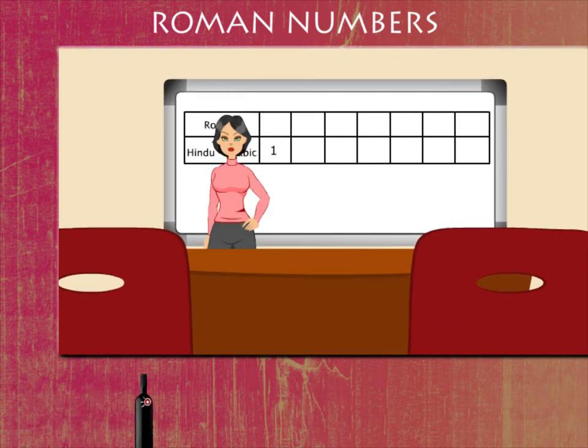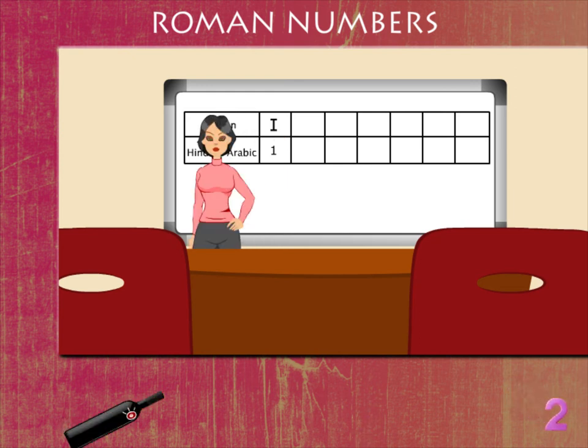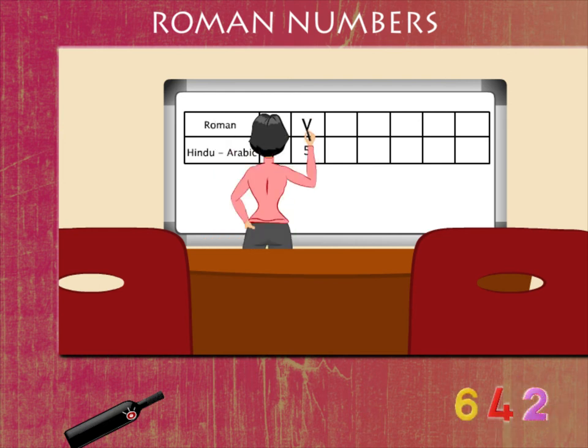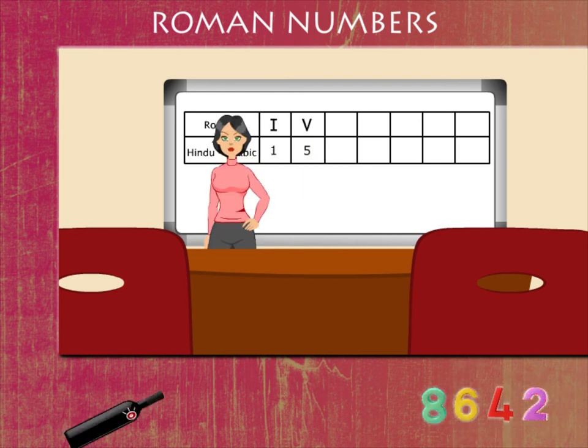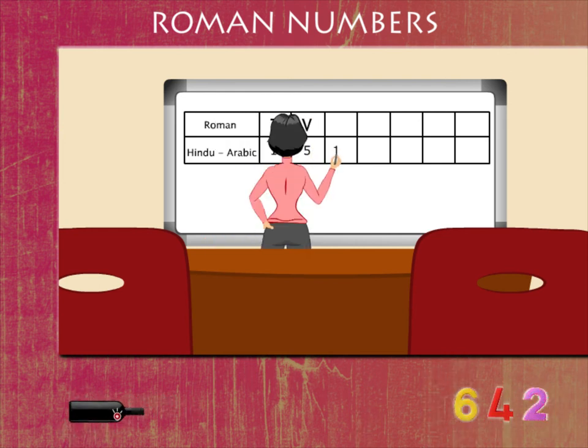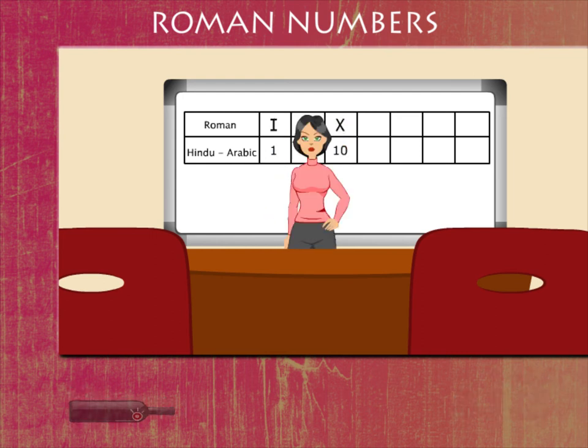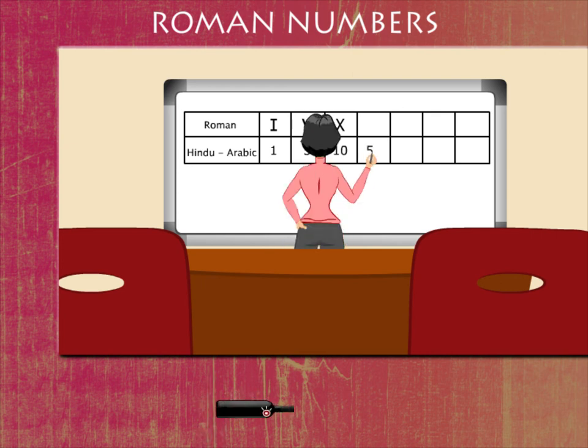1 is written as I. 5 is written as V. 10 is written as X. 50 is written as L.